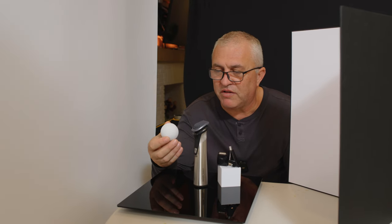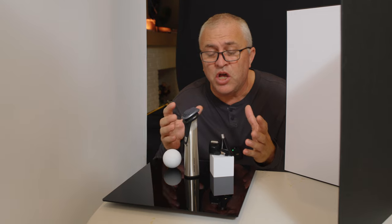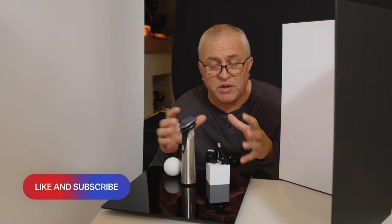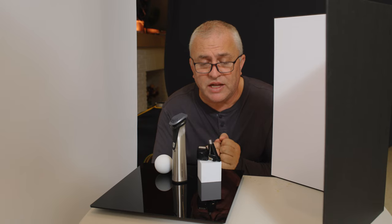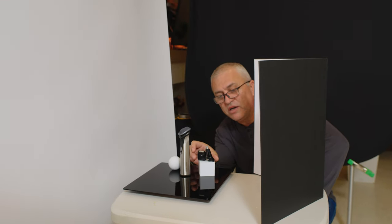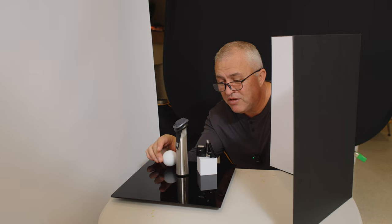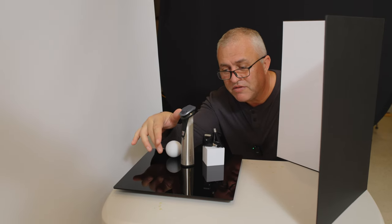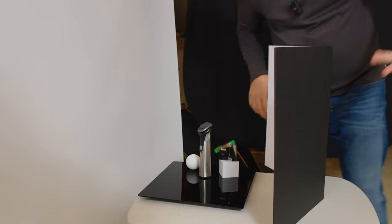To give more interest to the picture, I'm using some props — you can get these photographic props on Amazon in different shapes and colors to spice up any product photography. To give a little more depth, I'm using two of the attachments that come with the trimmer, showcased on a small cube turned with its corner toward the camera to give more shape. I'm also using a white ball in the back to balance the white reflection from the cube on the black surface, so it looks more balanced. I'll put my reflector back and see how it looks.